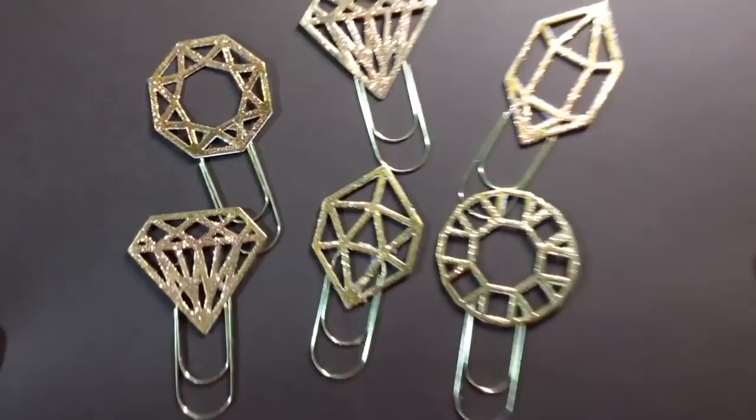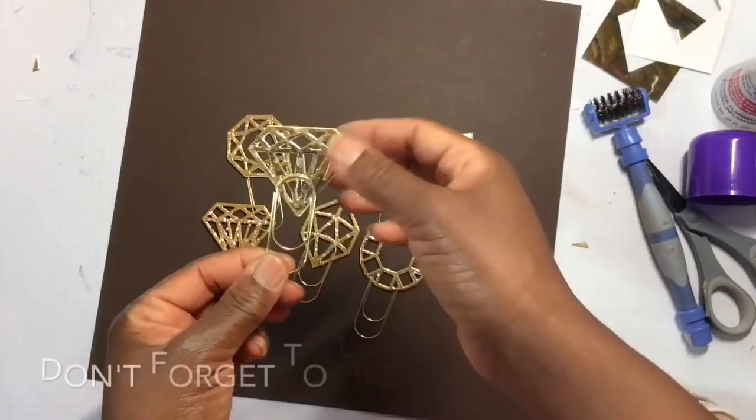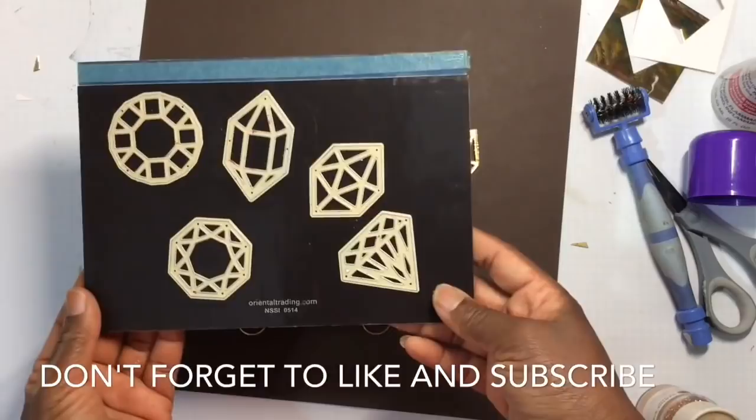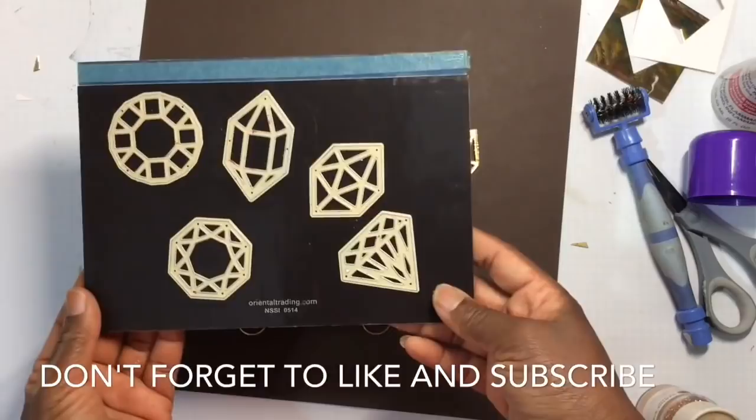Thank you all for watching. Feel free to share this video and adopt any of my ideas — I only ask for proper credits, shoutouts, and a link back to this video. You can pick up these dies from AliExpress — I will have them linked in my description box. Be on the lookout for my tutorial on how to color your craft dies as well. Thank you all for watching — blessings.